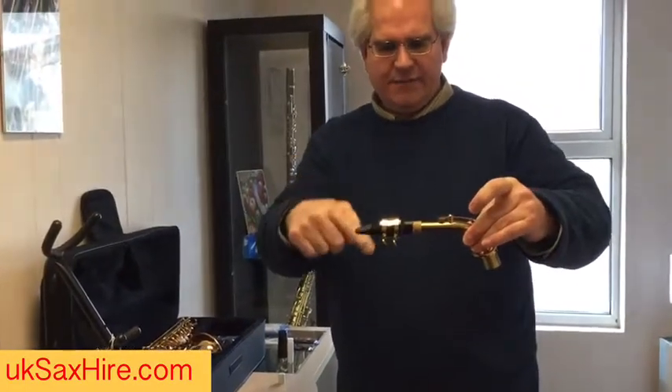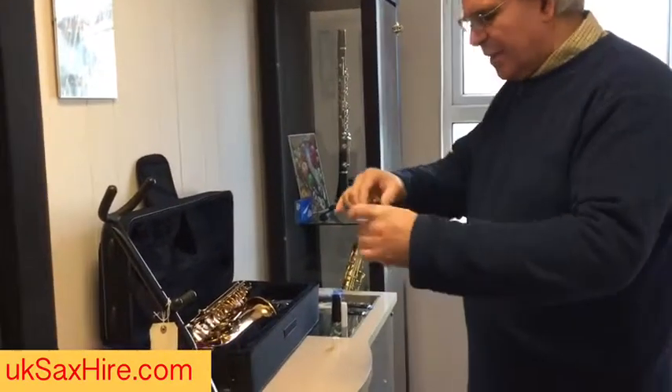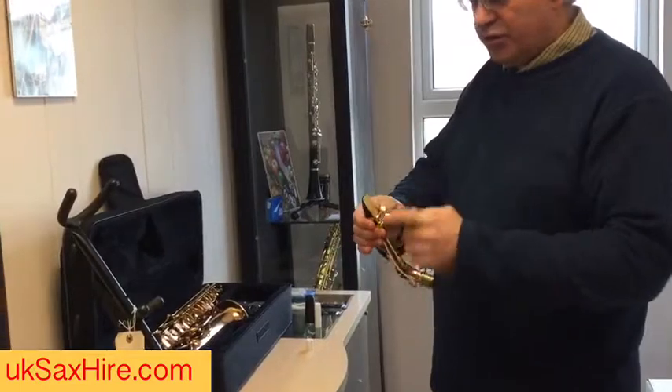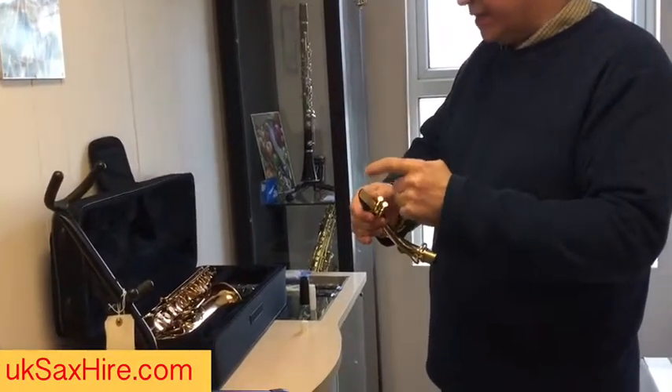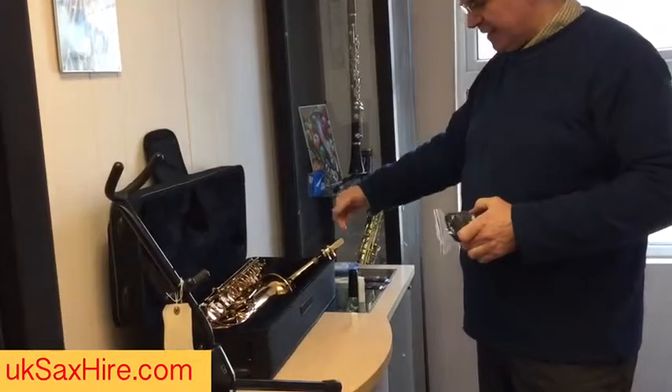The reed is facing the floor, the same way as the hole. When you put this bit down, be careful not to break the reed — the thin end of the reed is very fragile. Put it into the case so the reed is sticking out.